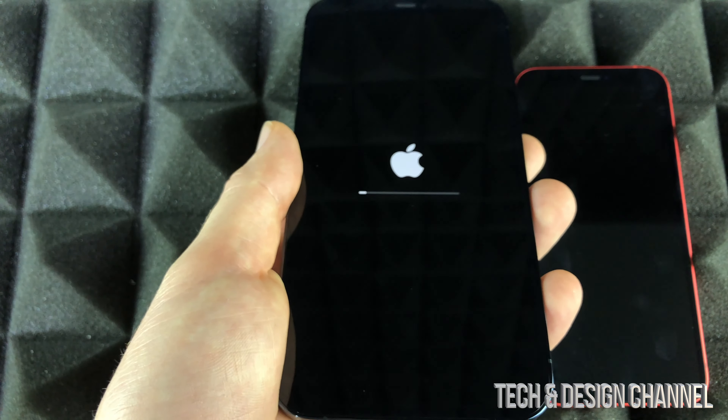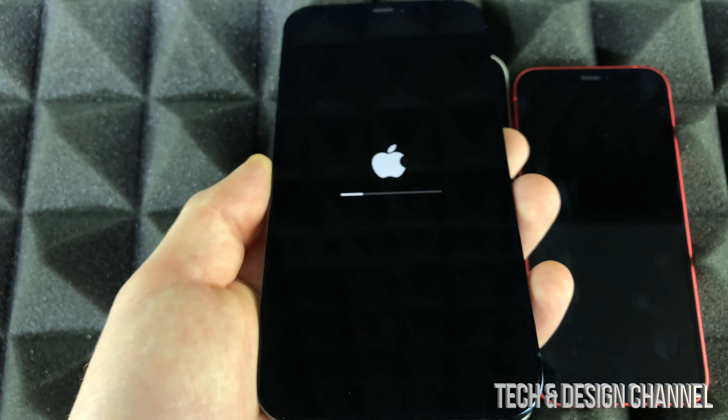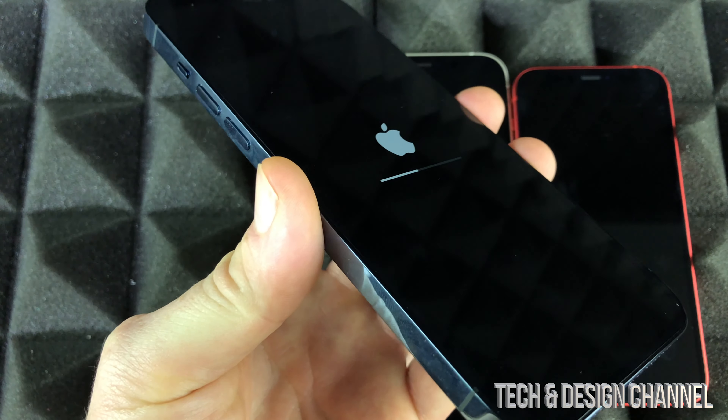This takes the phone back to the very first time you set it up — the way it came out of the box. That's exactly what we're doing right now.